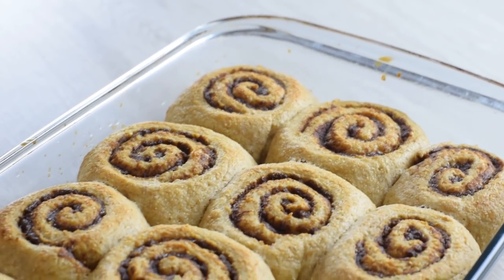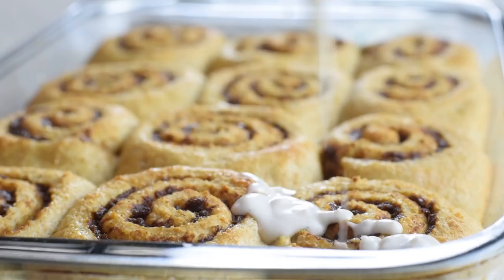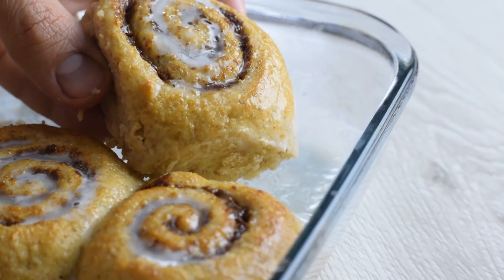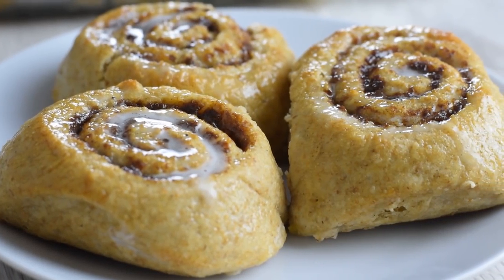If you crave something sweet for breakfast but still want something nutritious, make these healthier cinnamon rolls. They're made with whole grain dough and naturally sweet date filling — really delicious. Check out that recipe now. Thank you so much for watching. See you in another video. Stay healthy, stay happy.